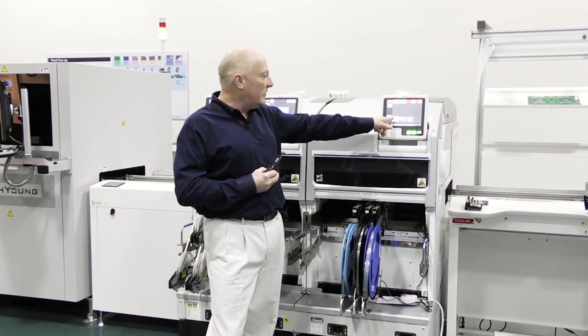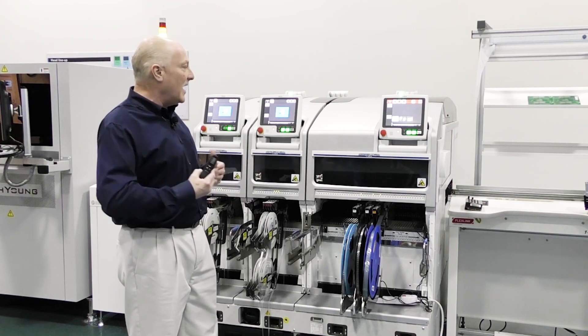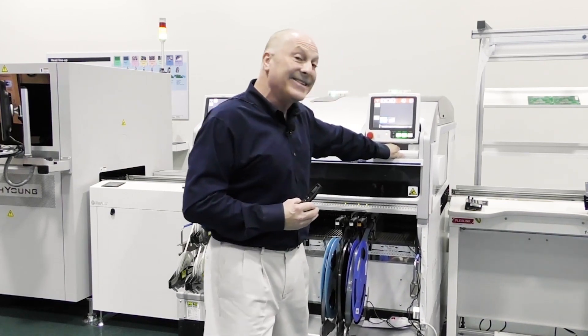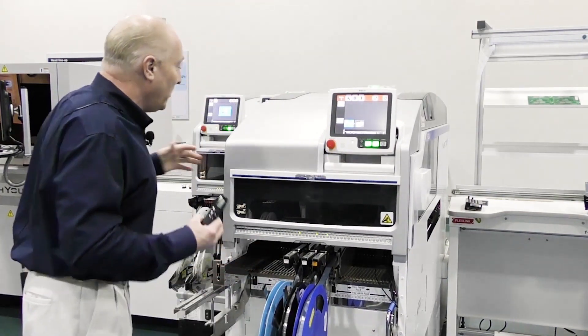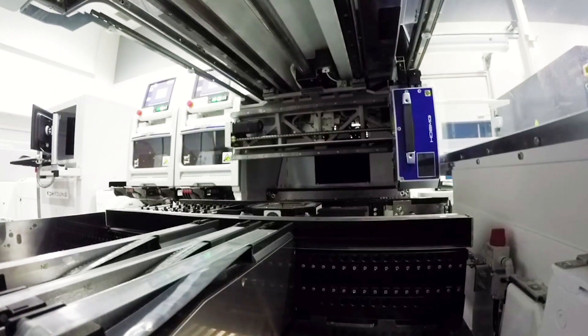Simply by touching the button you can see the module extend out. One of the other unique aspects of this placement platform is not only the modular concept but its accessibility. As we extend this module forward, we have complete access to both sides of this placement system, so you can gain easy access to anything.